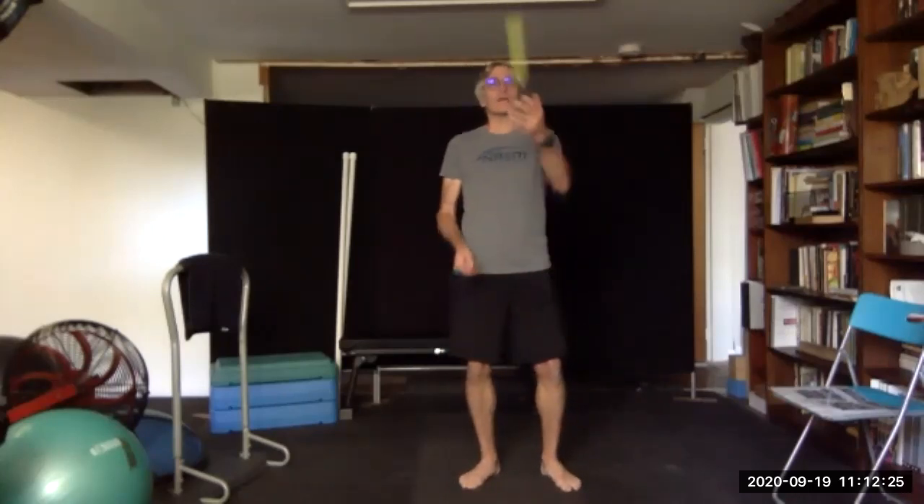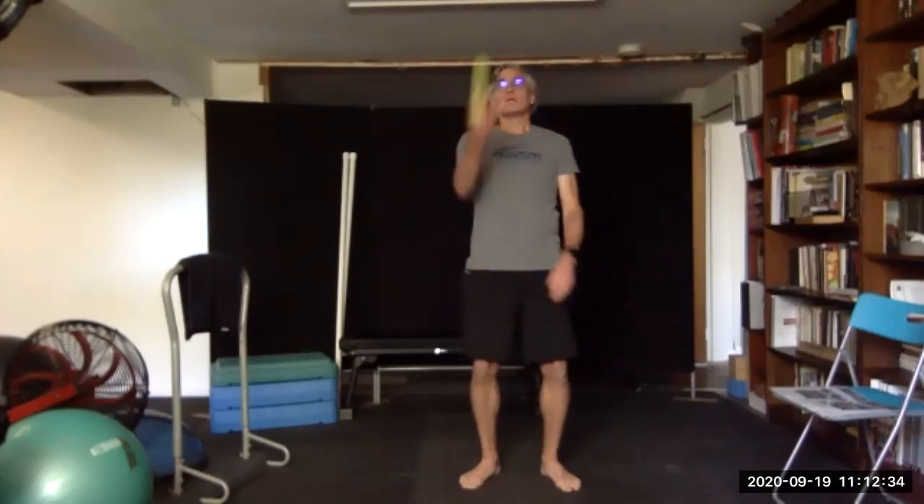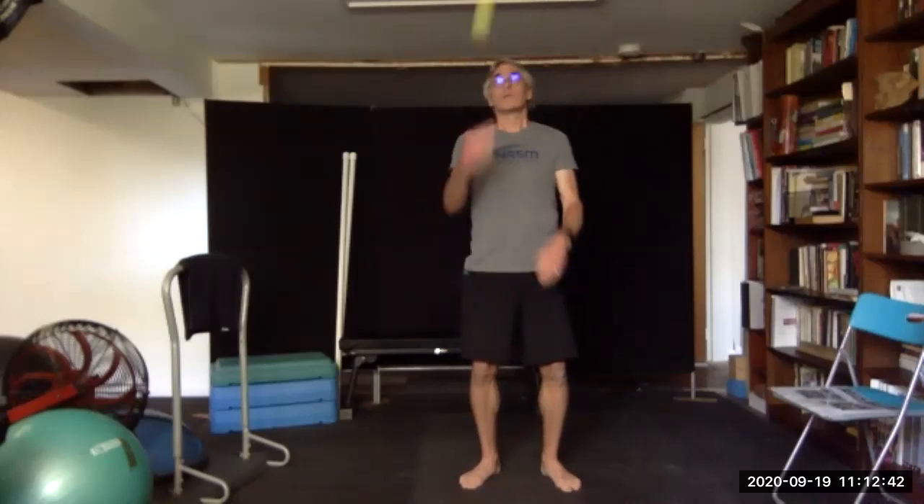Let's just toss it up in the air and catch with opposite hands. Three, two, one.